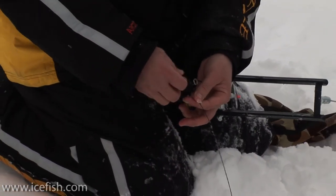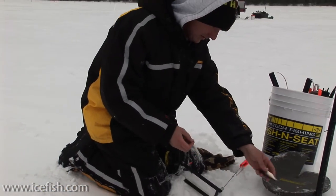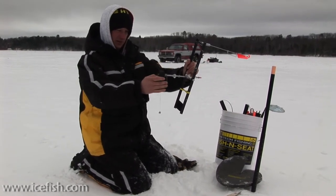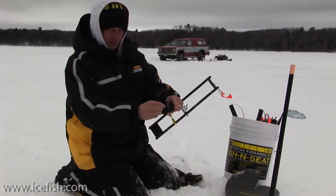What I'm going to do is wrap the line up and I'll take off the old minnow, and then I take the line and wrap it a couple times around the handle base here.